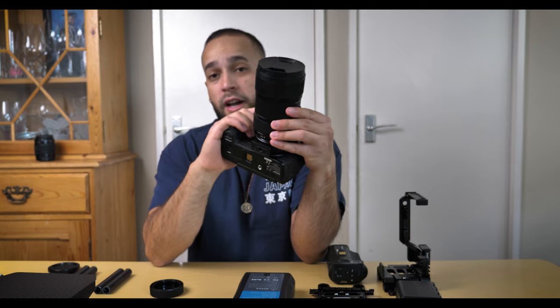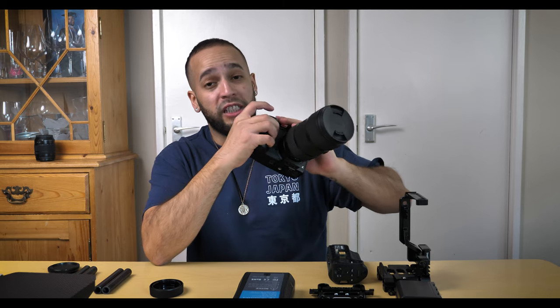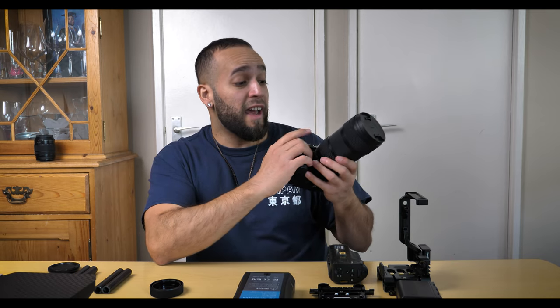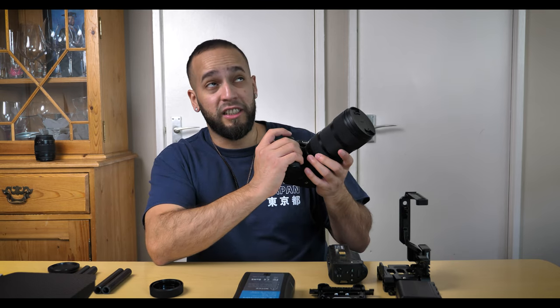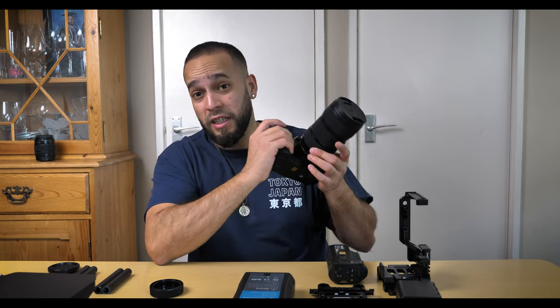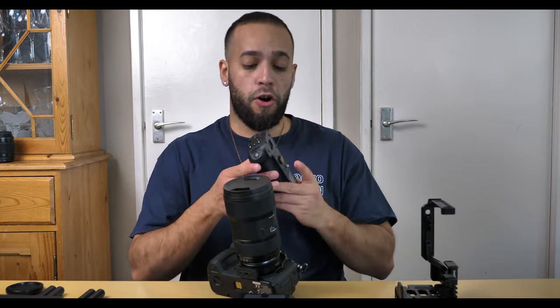So here we have the Sigma 18-35 paired up with the GH5 — honestly this is probably the best setup for any run-and-gun videographer or cinematographer. Because the GH5 has a micro four-thirds sensor, the 18-35 actually becomes like a 32-70 lens due to the two times crop factor.